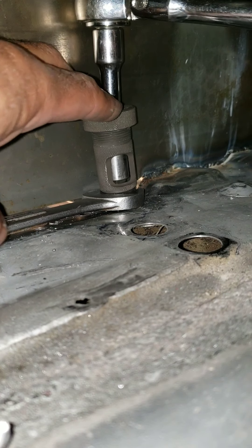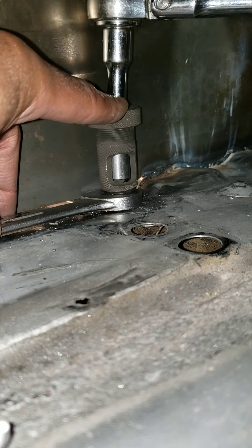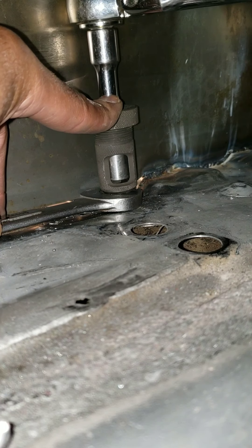You have to make sure it's straight, otherwise your rivet nut is going to be all jacked up. But there you go.